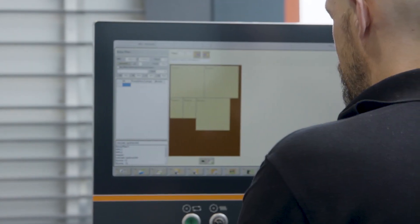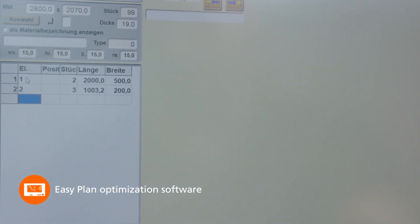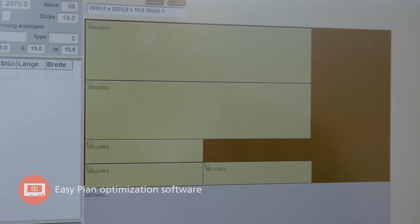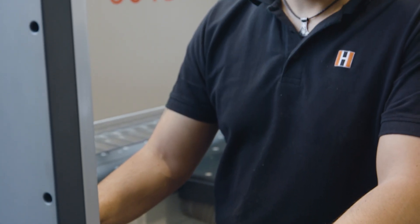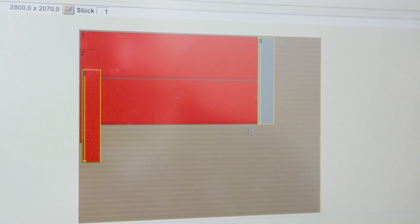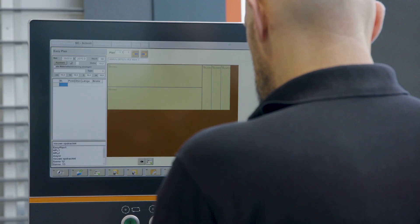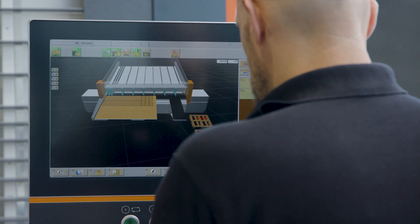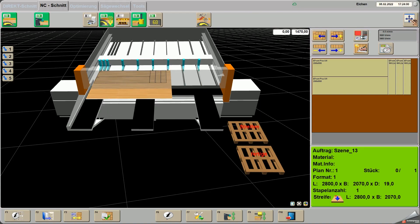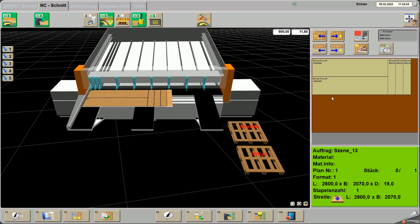With the pre-installed EasyPlan optimization software on the Linear 6015, you can create your parts list in no time at all. The optimized parts lists can be pushed together with the drag-and-drop function, for example, to form a front processing. It is also possible to rotate individual components or the entire panel. The finished, optimized cutting plans are then transferred to cutting.